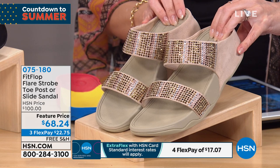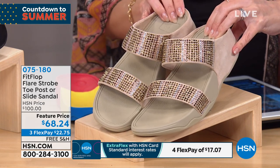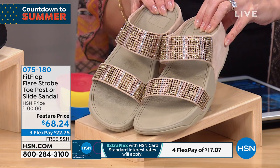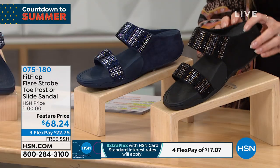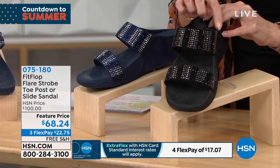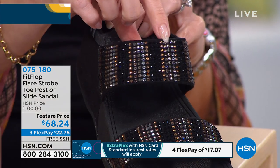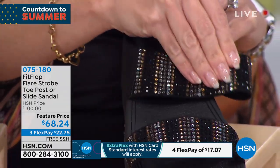This one is the gold, so you can see all the shades — yellow gold, a soft brown gold, and clear crystals. It's really pretty. Then we move on to black, and you notice the clear crystals, the brown crystals, the ombre crystals, the black crystals — just really pretty.